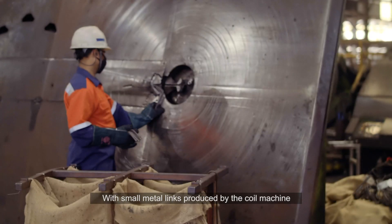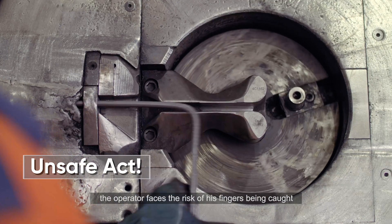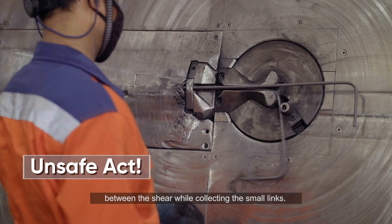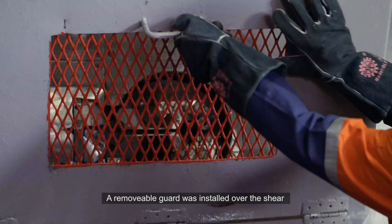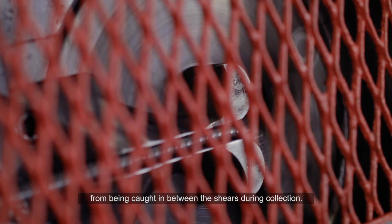With small metal lings produced by the coil machine, the operator faces the risk of his fingers being caught between the shear while collecting the small lings. A removable guard was installed over the shear to prevent the workers' hands from being caught in between the shears during collection.